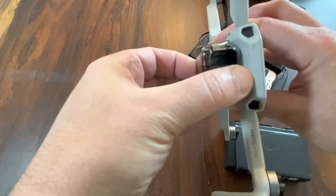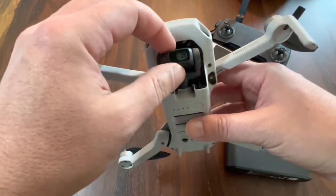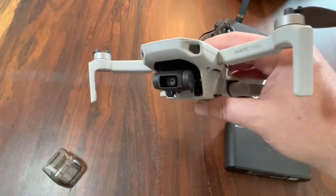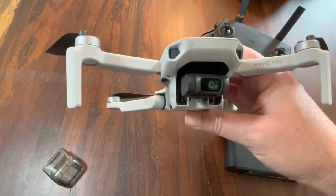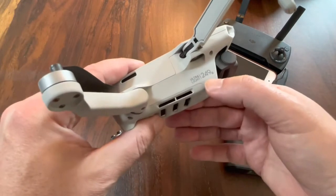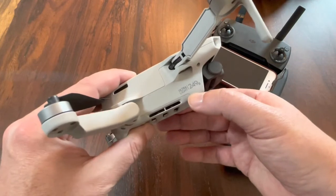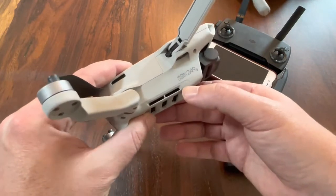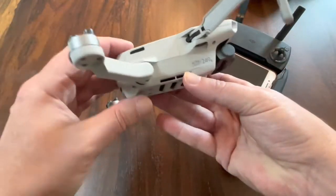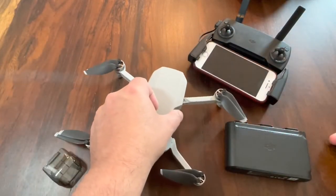The gimbal works great — I'll pop off this cover. Your camera works on a gimbal, and this ensures you get very smooth, high-quality images and videos. Another great feature of the Mavic Mini is it's only 249 grams — that is one gram short of the legal requirement to register your drone, so it's basically a toy. Without a battery in it, it is super light. It is a very small drone with a very good camera on it.